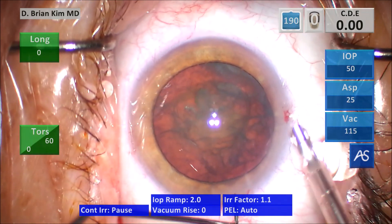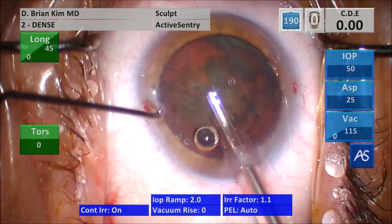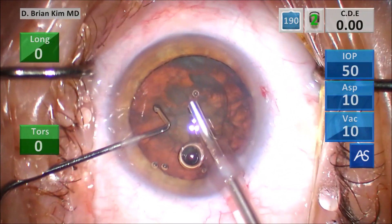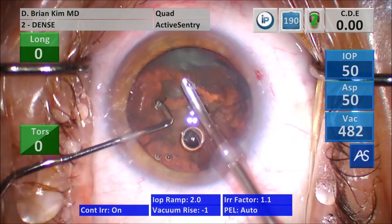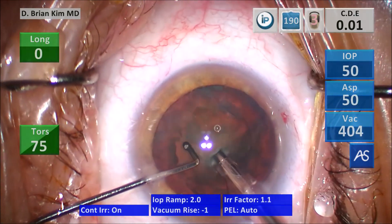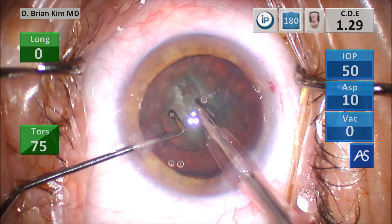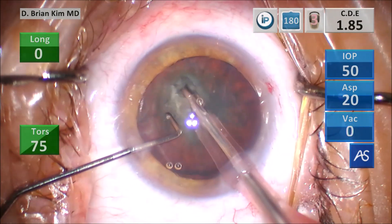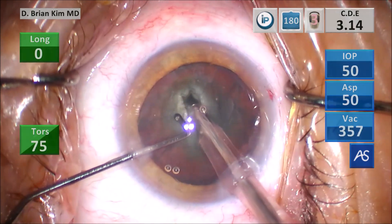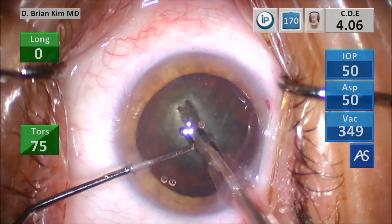I lift the incision, go in with irrigation off, activate irrigation, and I'm in the dense cataract setting mode. I switch to quad mode to remove the surface lens material, then turn bevel up. I forgot to switch back to sculpt, so I was in quad mode the entire time — only in retrospect did I realize that. Not as efficient for sculpting power, and there's unnecessary vacuum during this step, but I don't think it was detrimental.